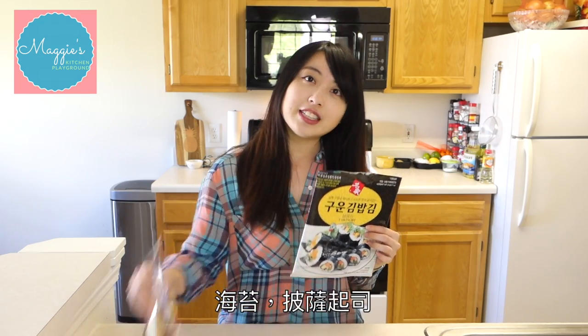So what you need is: prepare a seaweed, shredded mozzarella cheese, and of course the sushi rice. If you don't know how to make sushi rice, I made a short tutorial. You can click above here and go check it out.